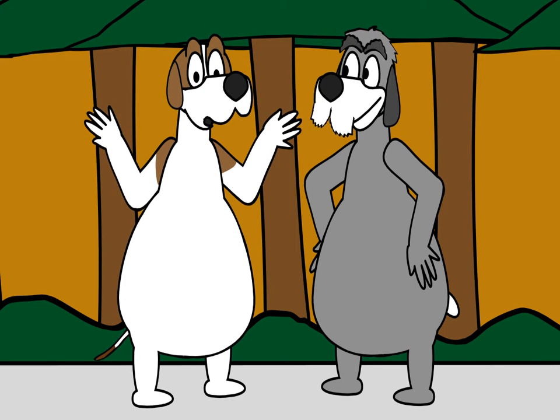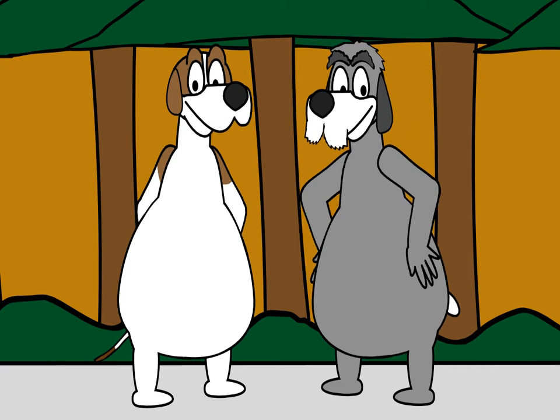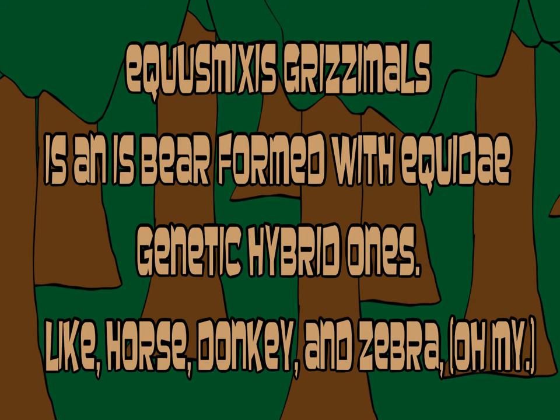Yes, you can add one horse and one zebra, mix with a bear and sashay them. That's Igrimixus grismos. Let's get to the facts. Igrimixus grismos is a bear formed with the Igridea genetic hybrid ones — like horses, donkeys, and zebras, oh my!